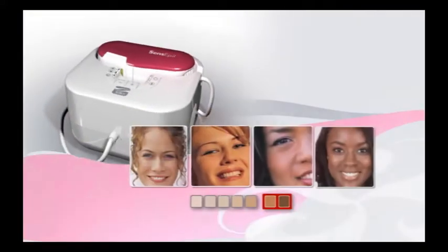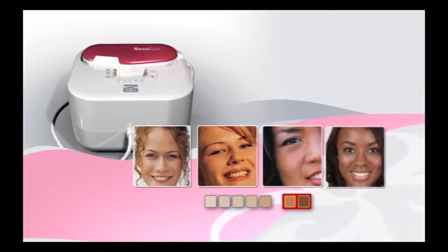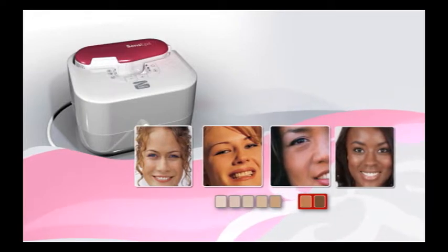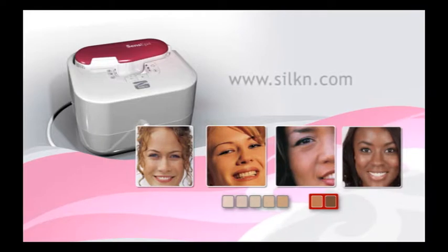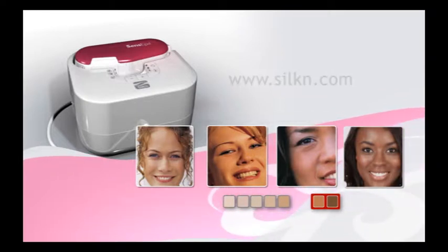Silken Sense Appeal is not designed for everyone. To decide whether it's suitable for you, please read the Silken Sense Appeal user's manual. For further information and personalized advice, you may also visit www.silken.com or your local Silken website. Finally, if you still have doubts, please consult with your physician.